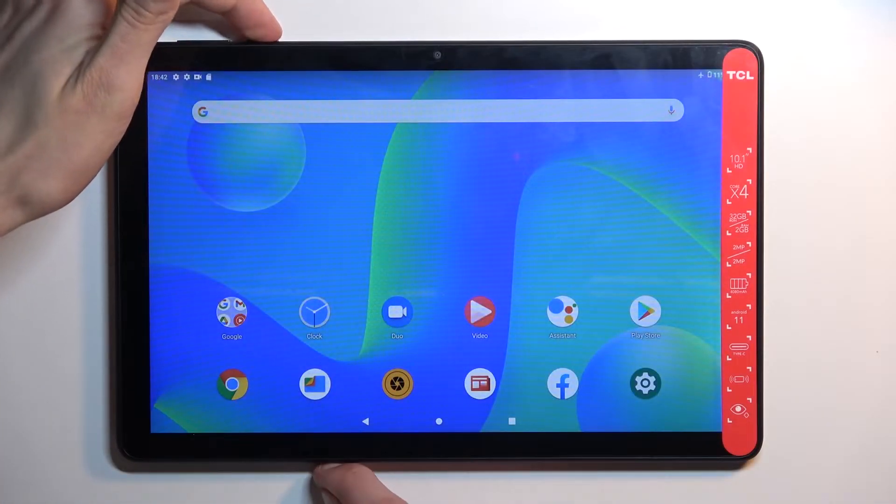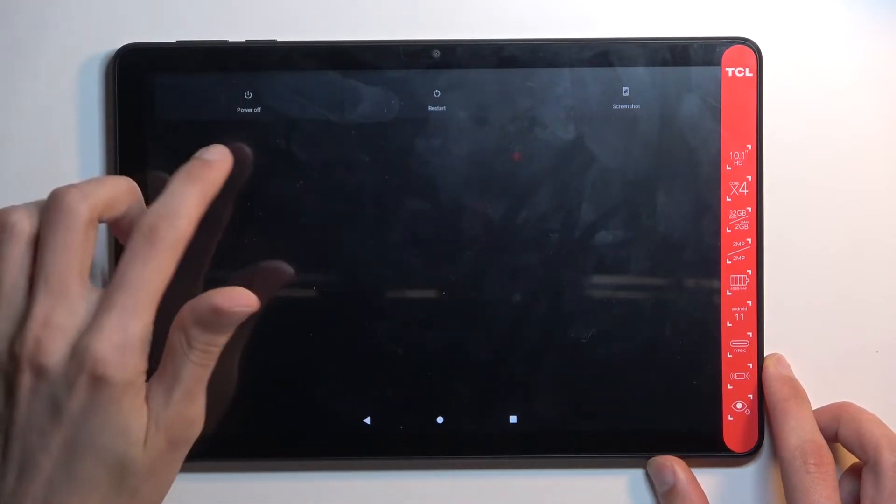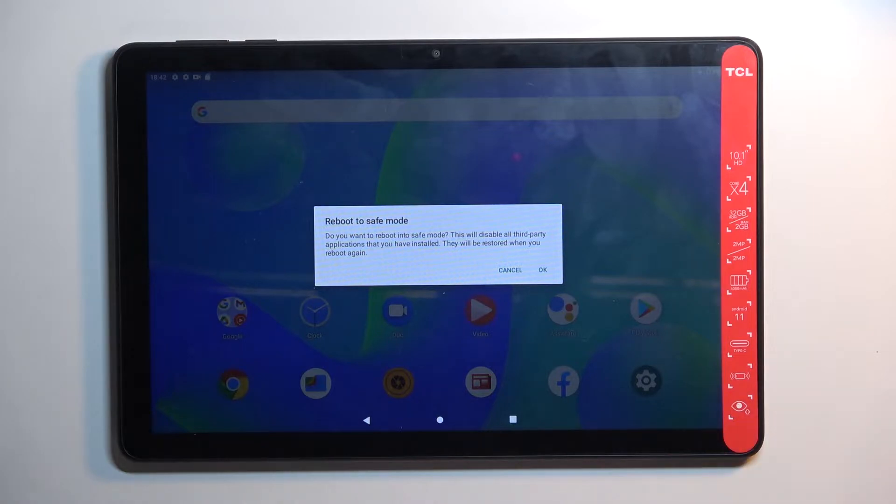To get started, hold the power key and once you see your boot options right here, you want to hold the power off. This will then bring up a window to reboot to safe mode, so confirm by tapping on OK and just wait for the device to boot back up.